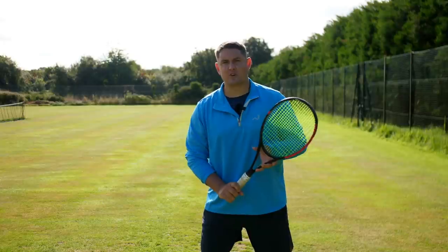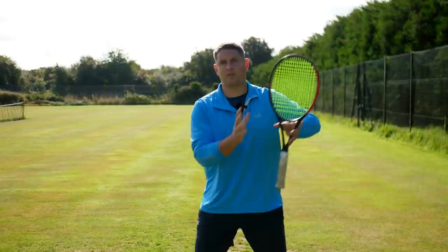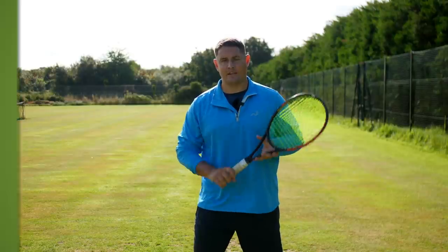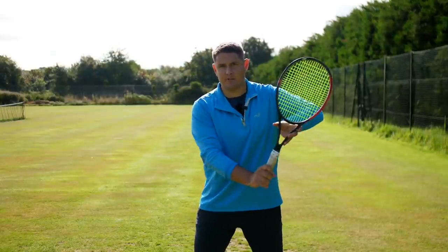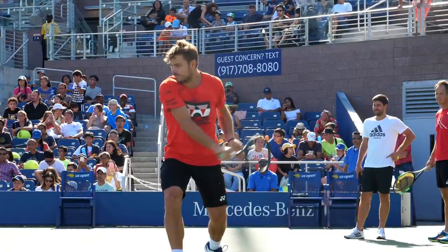Where a lot of players go wrong is they release the left hand way too early. They're in the power position and have done everything correct up to that point, but then as they release they lose that symmetry with the hands working in sync. It's important to almost imagine you're hitting a two-handed backhand from this position, so that you have that racket drop while still holding the throat of the racket with the non-hitting hand.